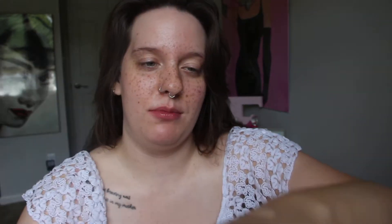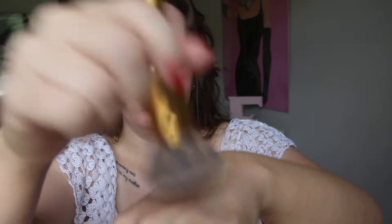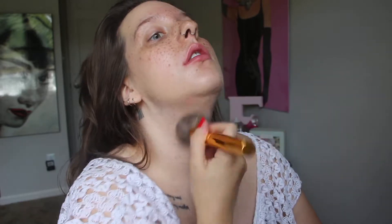I'm going to take my foundation brush, get the majority of the product on there, and start on the outside of my face and then work my way in, so I have the least amount of coverage on the middle of my face. I also put some on my neck. You can use a sponge if you prefer — a sponge will also sheer it out a little bit more.